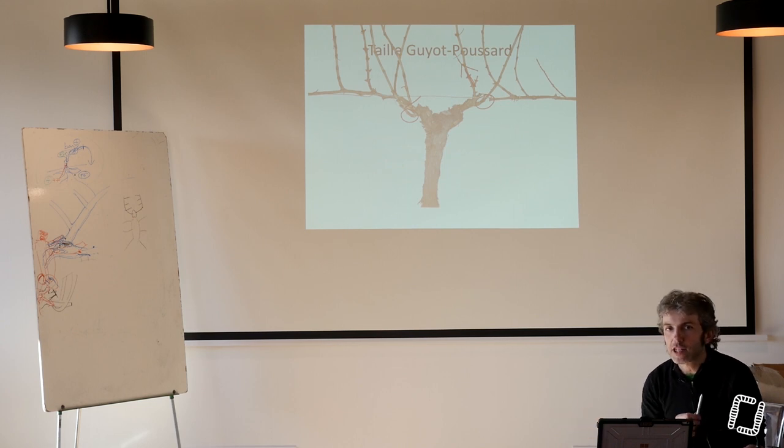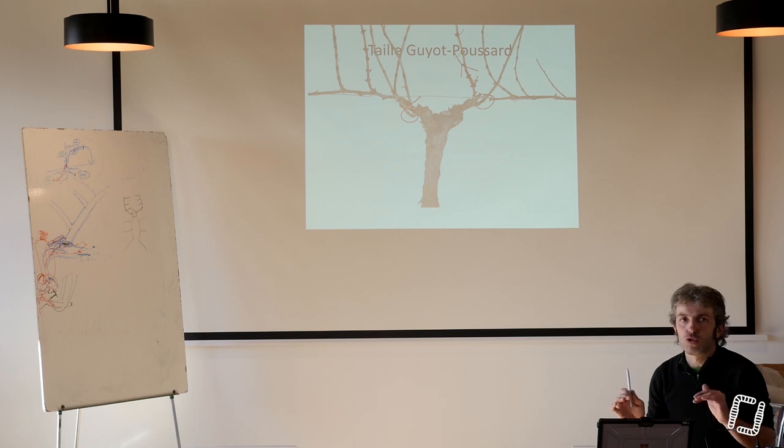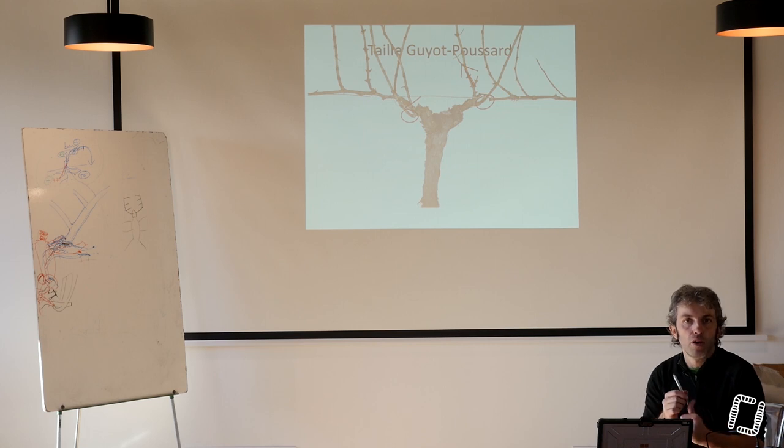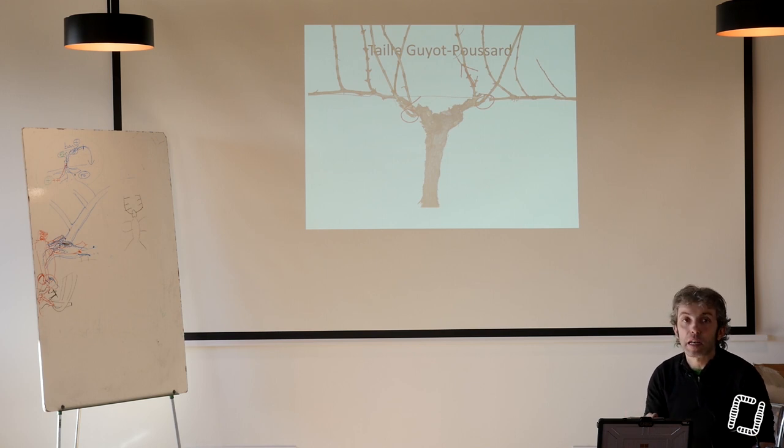Soit tu fais une latte sèche et tu forces le premier œil de la latte à démarrer. Ça marche aussi, puisqu'en fait tu te retrouves dans la même situation. Poussard nous dit de faire un courson de chaque côté, mais faire un œil — et si vous appelez ça un retour, je suis ok. On fait un œil, et ce qu'il faut c'est de l'avoir, cet œil. Donc si on ne l'a pas, on passe à l'épamprage, on en laisse un. Ce qu'il faut c'est qu'on a un bois surtout.